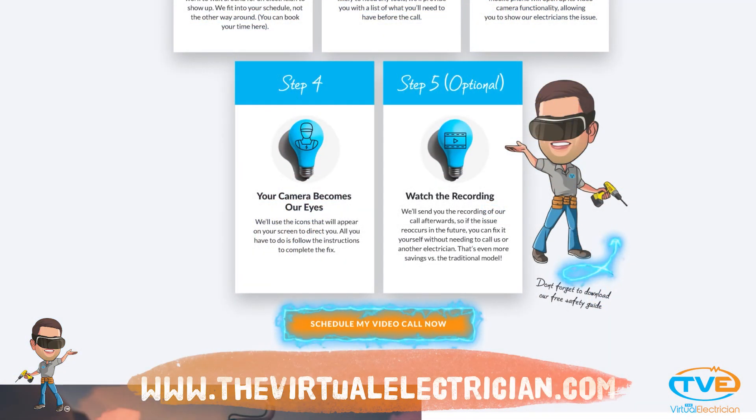If you need help doing this calculation, visit TheVirtualElectrician.com to schedule a virtual electrician to do it for you.